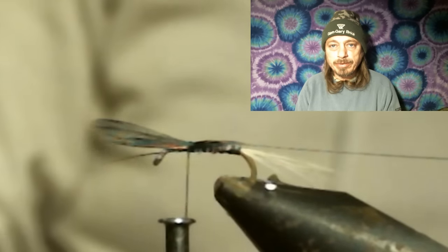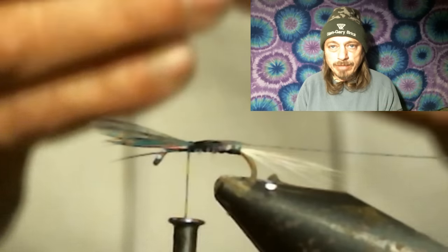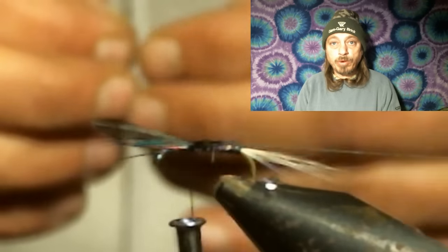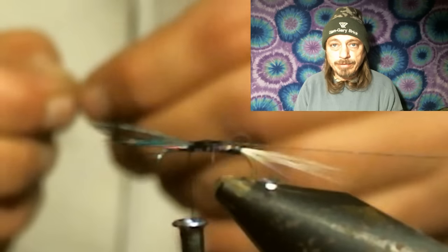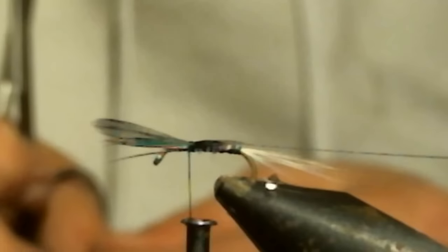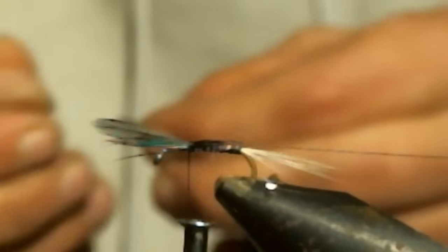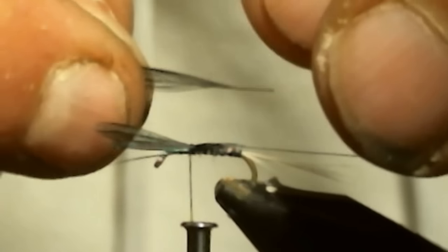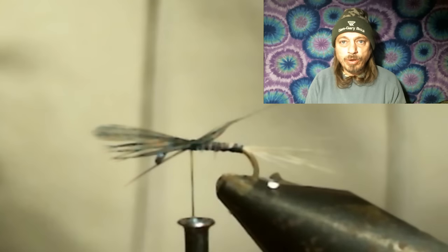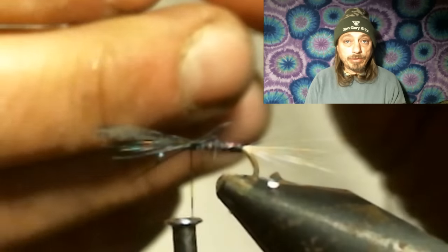I tie in these wings separate — some people tie them in together, but I find it easier to tie them in separate. When I stand them up they kind of naturally split; I don't have to put thread wraps between them to split them. Tie them in separate facing forward, then pull them back, put thread wraps in front of them, and this will make the wings stand up. Wrap two loose wraps around them just to hold them in place, then you can pull on the stem of the feather you're using for the wing to shorten them.